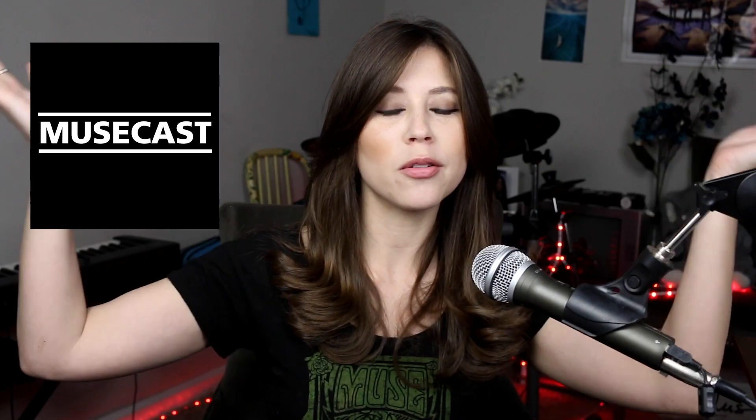If you're new here, hi! My name is Anais Lucia. I'm the host of MuseCast, the first ever podcast all about Muse. So what I'm going to open up today is the 'You Make Me Feel Like It's Halloween' seven-inch vinyl.